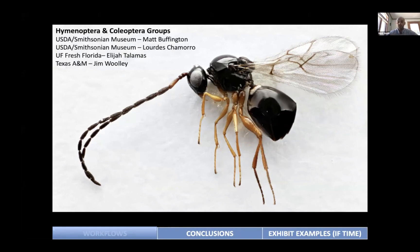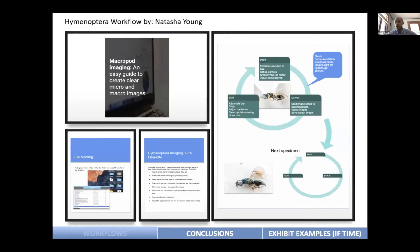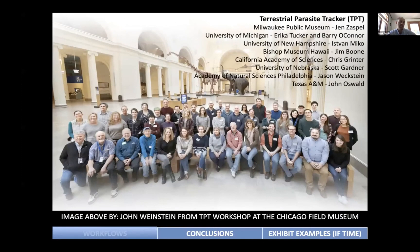What I really want to talk about are some of the workflows we've been creating with our groups. Early on, some of our clients at the Smithsonian and USDA — Matt Buffington, Lourdes, Jim Woolley — we sat down and started building workflows specifically tailored to them. They're looking at specimens that are half a millimeter or smaller, but a couple of weeks ago they were also digitizing the large murder hornet. We're trying to build a platform and workflow that not only helps with image capture but also with interpreting label information and databases, standardized across the Hymenoptera platform.